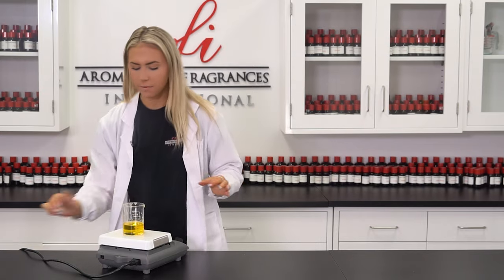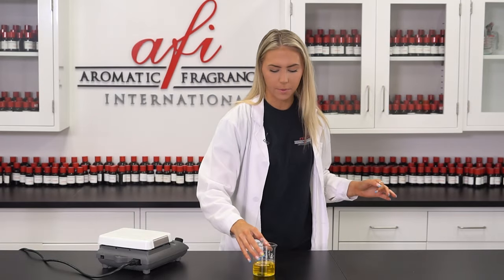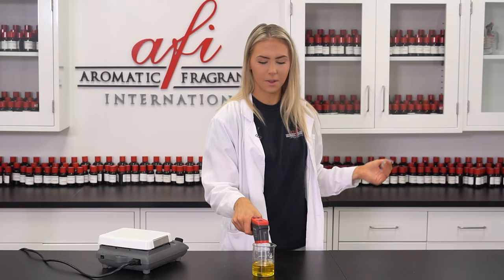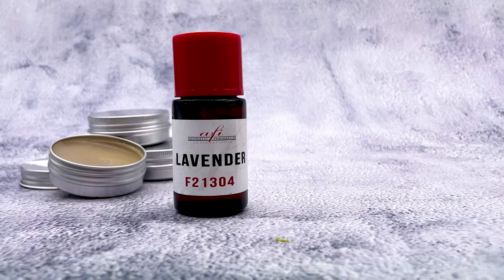I'm going to go ahead and move this off of the hot plate and check its temperature. That's exactly 160. Perfect! Now we're ready to move on. The great part about these little perfumes is that they can be customized any way your customer wants. I decided to give this one to my mom as a gift, so I'm going to put in her favorite: lavender.